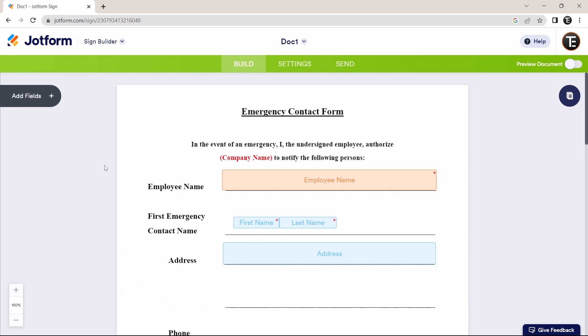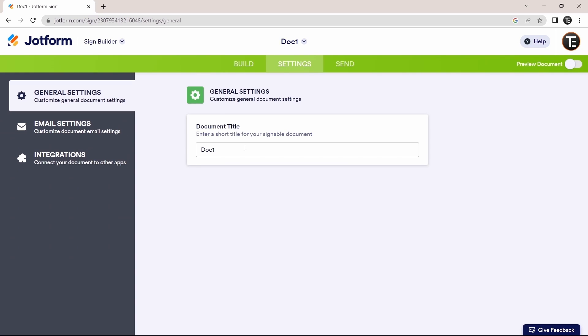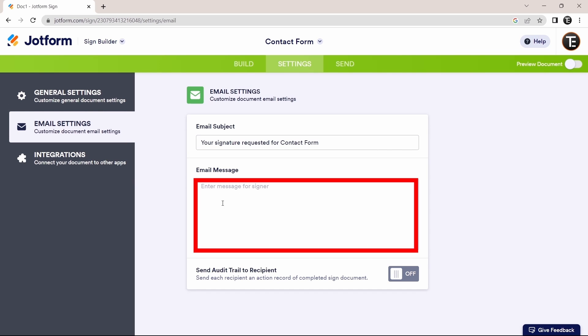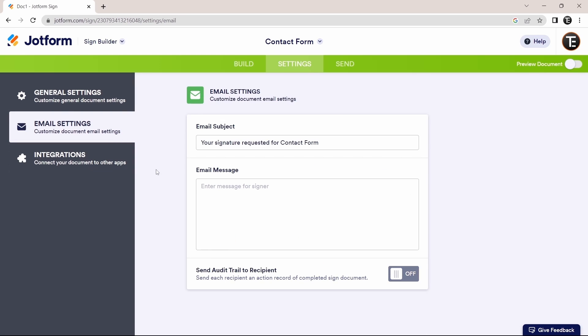Now I'll show you some important settings. Click on 'Settings' at the top. The first thing you can do is add a title to your document. Then select 'Email Settings' to customize the document email — you can change the email subject line and message. If you want to connect your document to different apps, there's an integrations option with all the third-party services you can connect to.